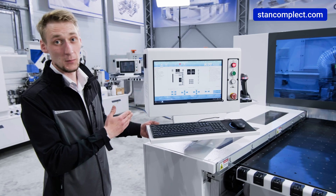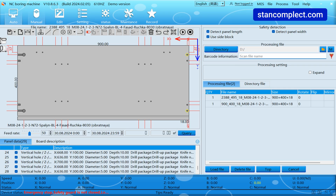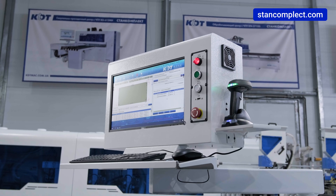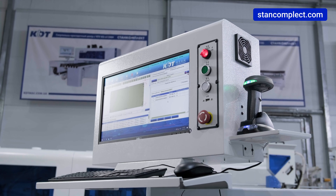Control is performed via a Windows 10-based industrial computer, which ensures reliable operation of the control system. The on/off icons for components and units are user-friendly. The machine is also equipped with a barcode scanner for maximum convenience and optimized productivity.